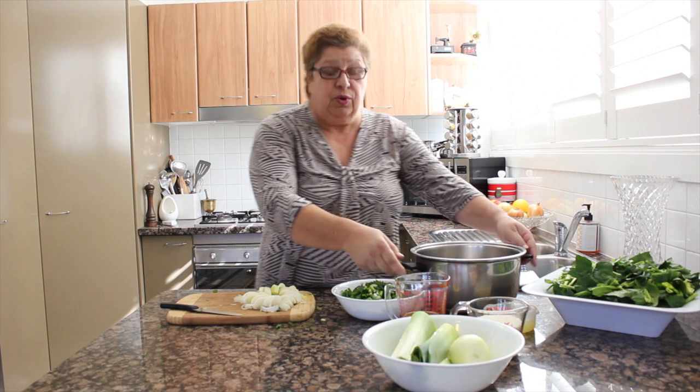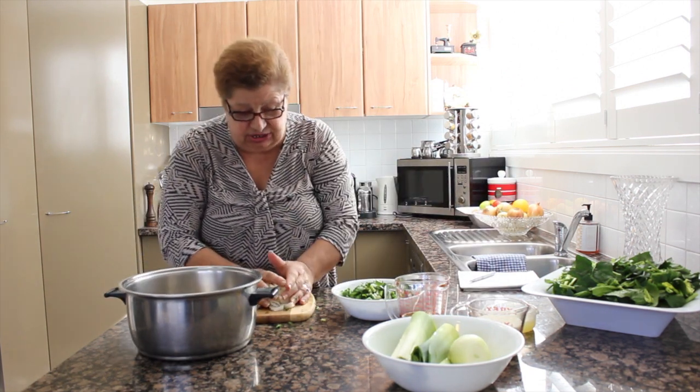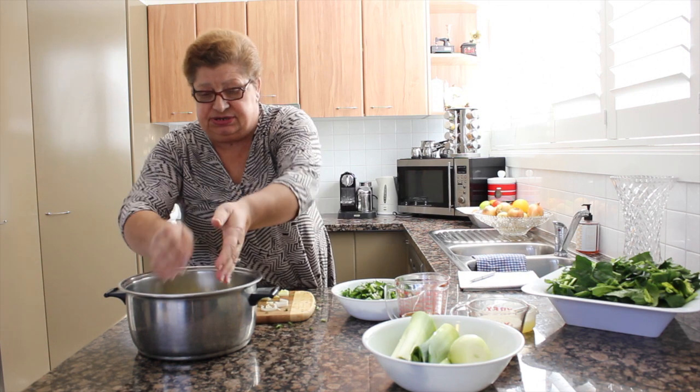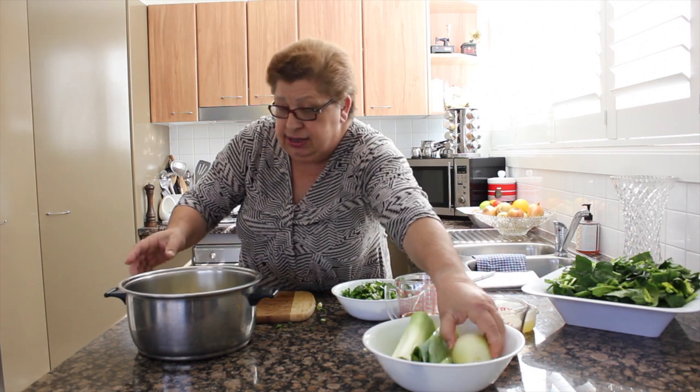This one is going to go into the pot first, because the leek is like an onion. That's gone in. So I'm going to put one onion too.